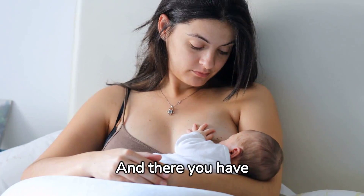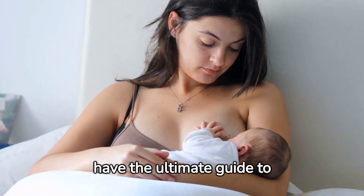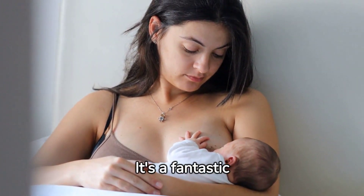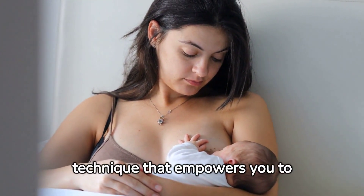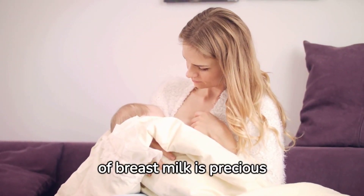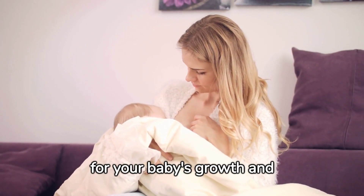And there you have it. You now have the ultimate guide to enhancing milk supply through hand expression. It's a fantastic technique that empowers you to take control of your breastfeeding journey. Remember, every drop of breast milk is precious for your baby's growth and development.